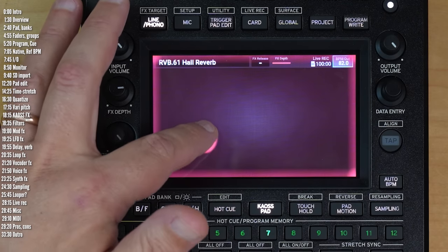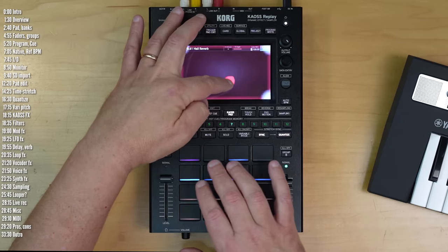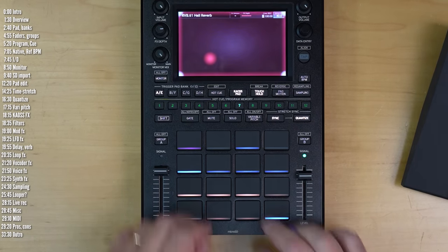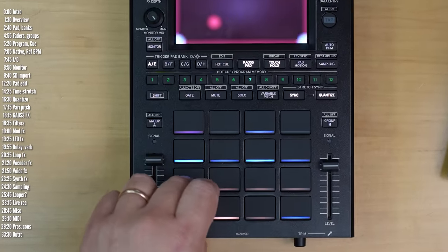Korg's Chaos Replay takes inspiration from the XY-pad-centric interface of their old Chaos products, but it's really its own thing. It has 16 velocity-sensitive pads, it can sample, resample, and play back samples and whole songs.